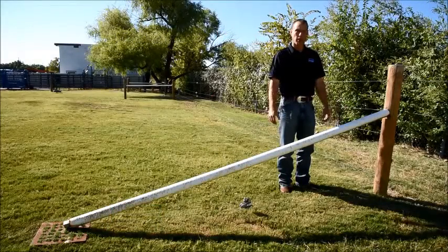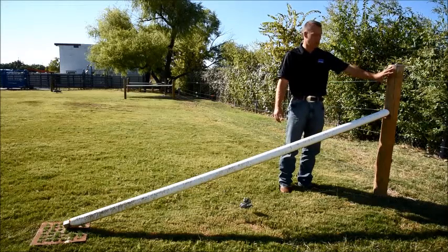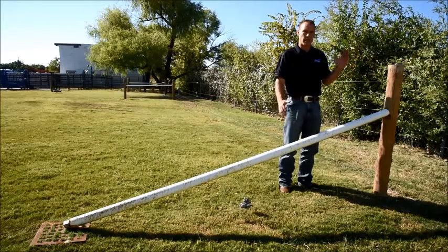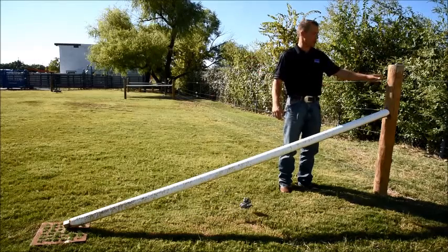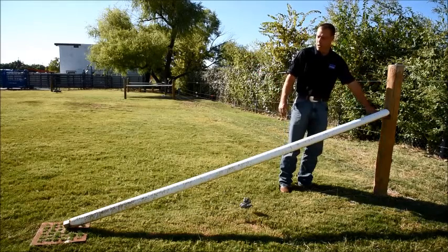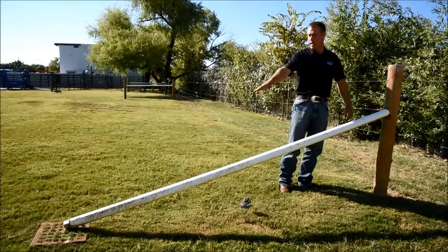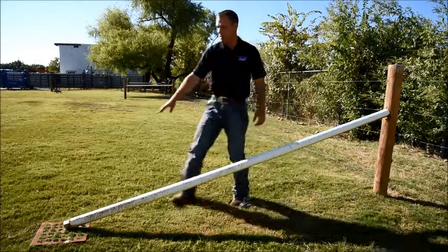If you're utilizing a floating brace, once again we need a very heavy corner post. We recommend leaning the corner post slightly away from where our fence is going to draw the pressure. We can notch the post a little over halfway out of the ground and then we would run a 10 to 12 foot brace down to a solid pad.